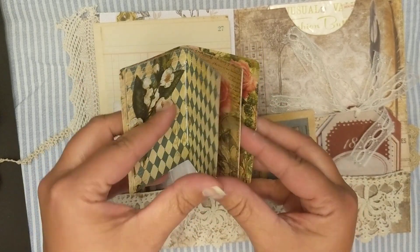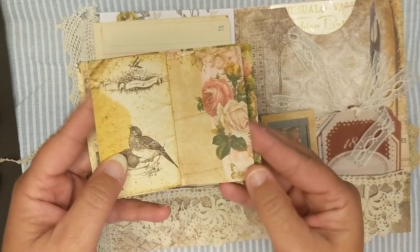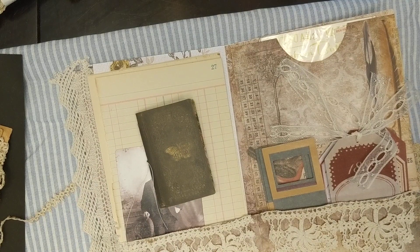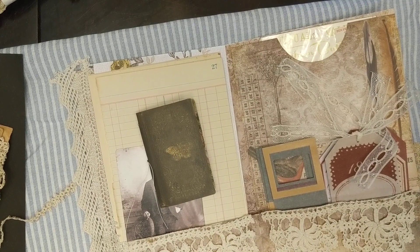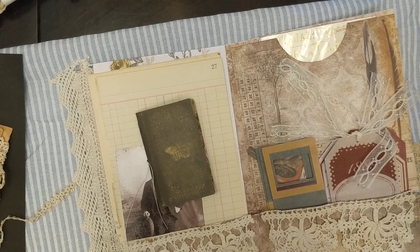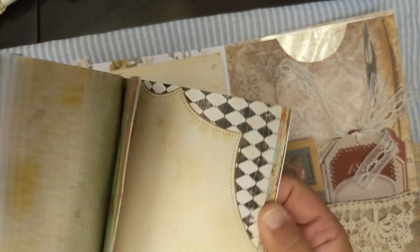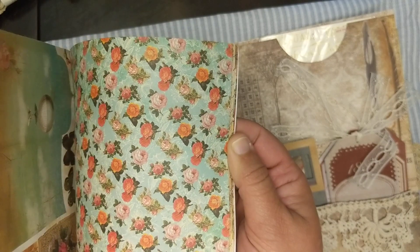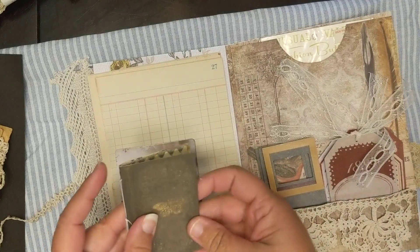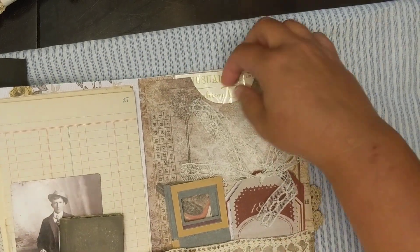This little bitty journal - I didn't really decorate it up, but this was from the Marion Smith designs junk gypsy collection. It's six by six but it has some really pretty papers in it, and so I used those for the little mini album - a tiny little junk journal there in this little tuck.